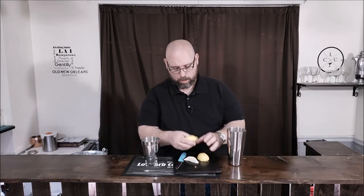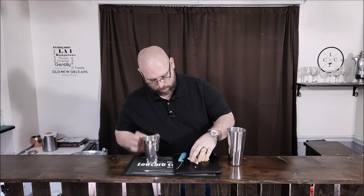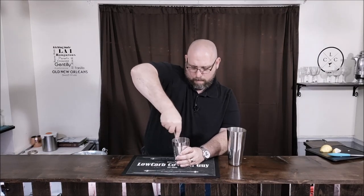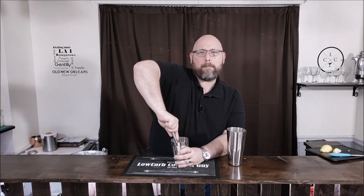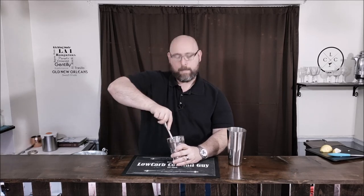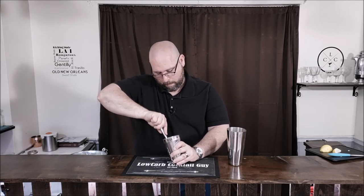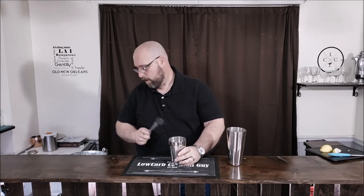I'm going to drop that into the smaller tin. Now we're going to muddle those. Get this muddled really good. This will normally produce about just under a half ounce of lemon juice. But muddling it by hitting those tops of those skins, you're releasing some of the oils off those lemon skins as well.